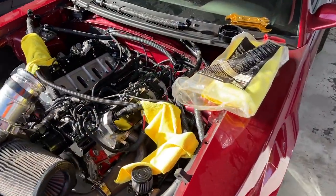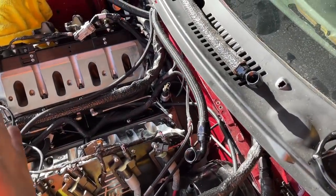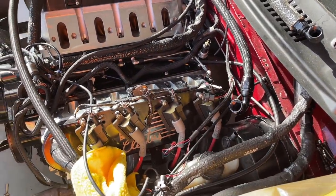I pulled apart Dr. Pepper today. After race week, we did 13 clean passes, we didn't spin once, we made it all the way down the track safely, the car made it back. The only issue we had all week was one split fuel line. I've been putting my heart and soul into this car and she hasn't let me down, but today I pulled off the intake and we've got some issues.